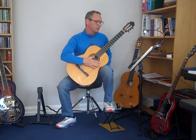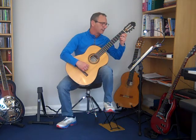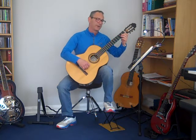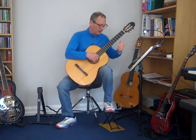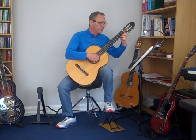It says sul ponticello, which is near the bridge. So you move your hand back and play near the bridge and you get this metallic sound. Remembering to stop the fourth note because it's a rest.